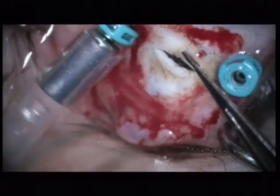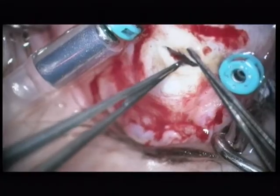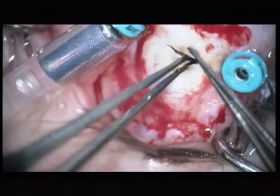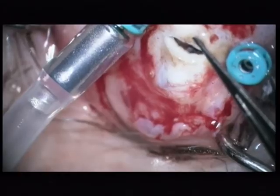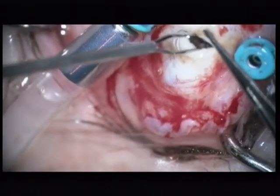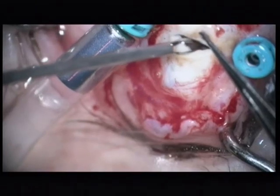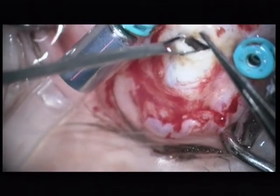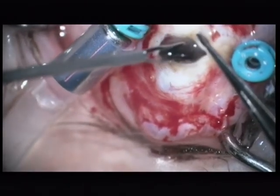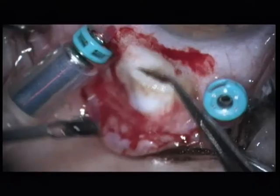So I use forceps with teeth — surgical forceps — and again no success. So I try once more with the 20 gauge foreign body forceps. And again this is my savior — the foreign body forceps. The foreign body is removed.